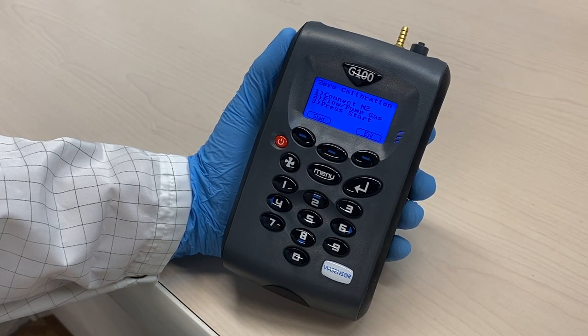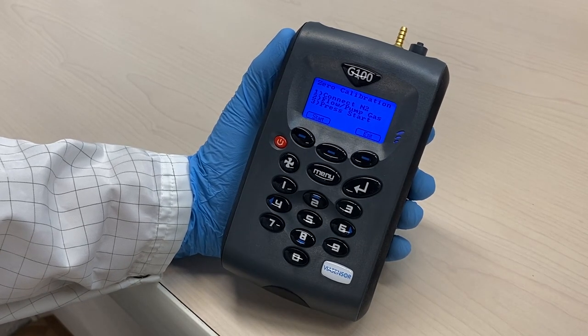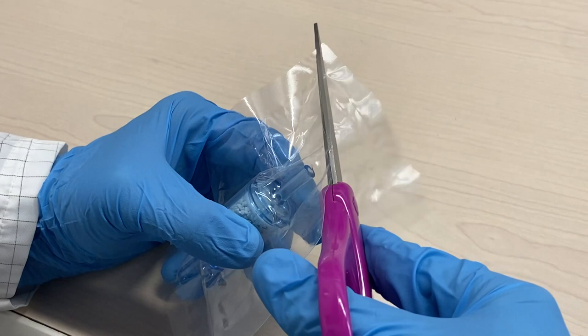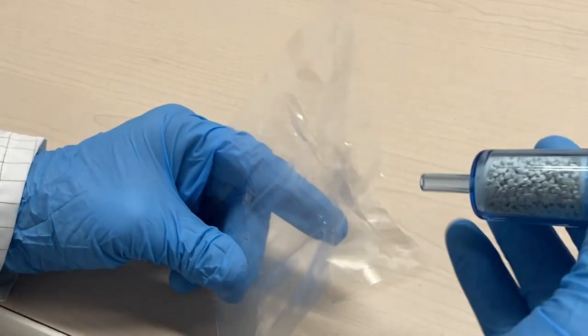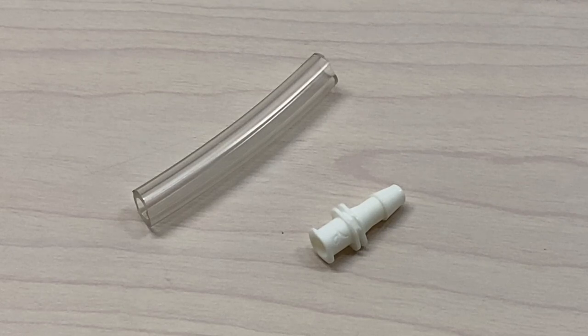For maximum accuracy, it is recommended the CO2 channel be zeroed using certified 100% nitrogen gas. However, if nitrogen gas is not available, the optional SodaLime filter kit can be fitted to the gas inlet. This allows the user to perform a zero using normal air, as the SodaLime filter will absorb virtually all CO2 from the sample air.